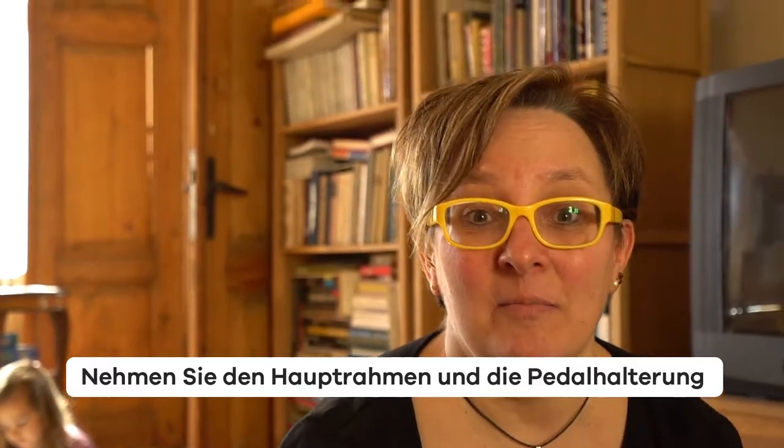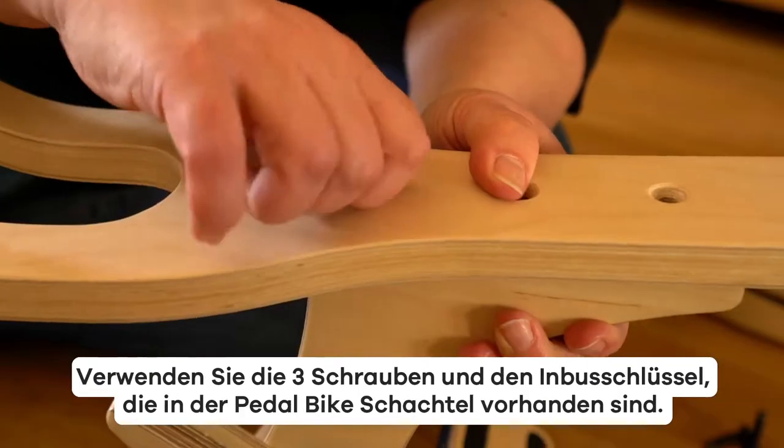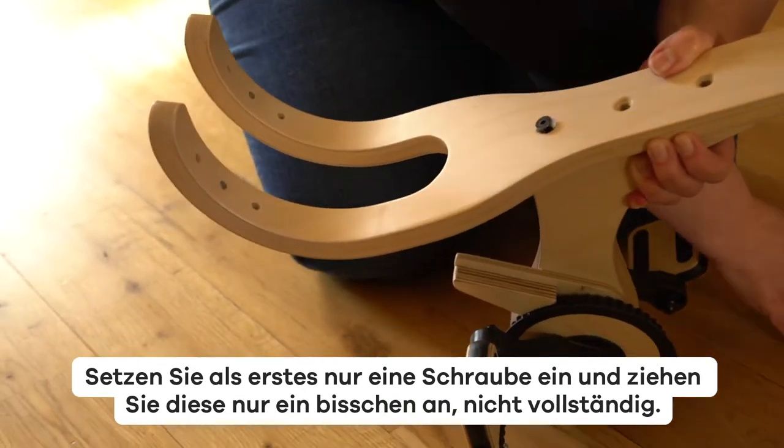Take the main frame and the pedal mount and align the three holes on the pedal mount with the three holes on the frame. Use the three screws and the allen key provided in the pedal bike box. First, insert just one screw and tighten it a little bit, but not completely.